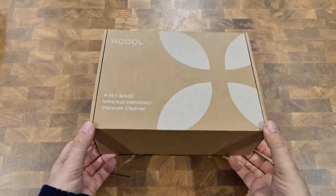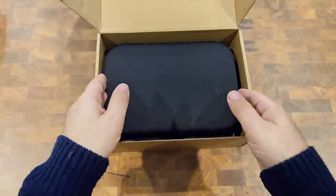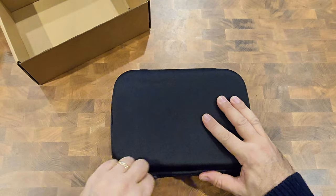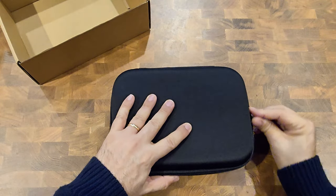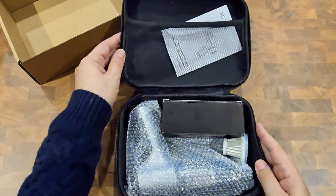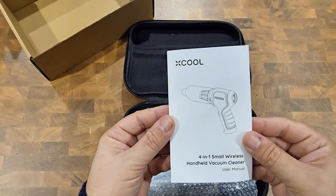Let's do the unboxing. It comes in a really cool black zippered bag. I don't think any vacuum cleaners come in a zipper bag like this — it's a really nice case. When I opened it, I was very impressed with how it was packed and the size of it. I thought it was going to be a lot bigger, but it's very compact and looks very high quality.